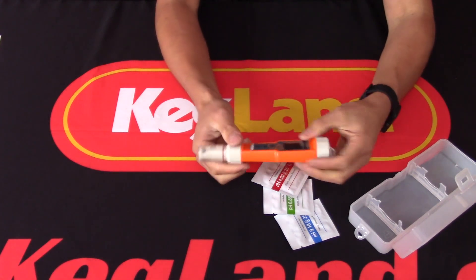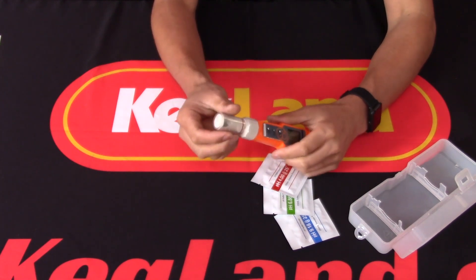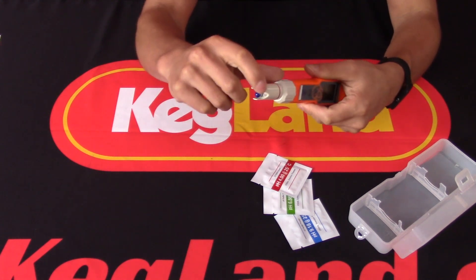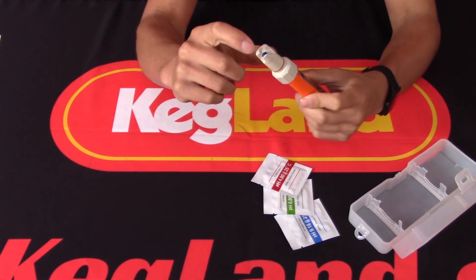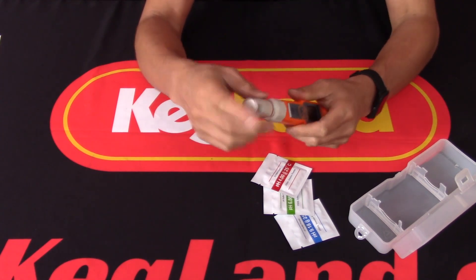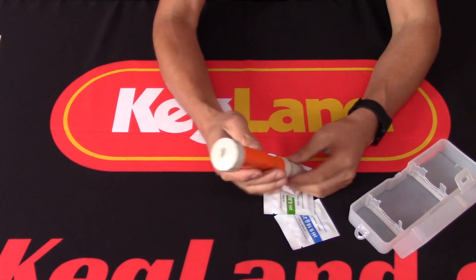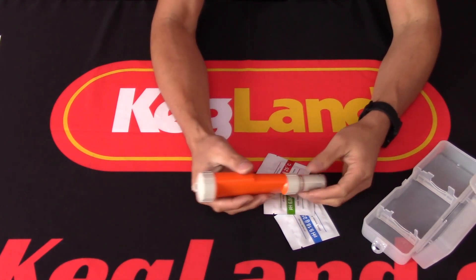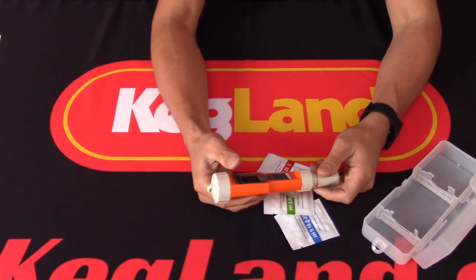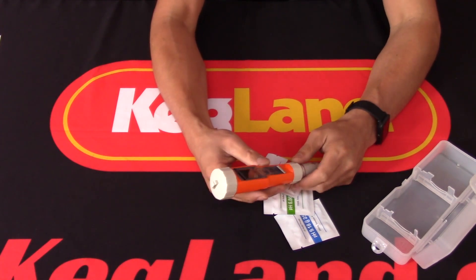We wanted to make sure it had ATC — Automatic Temperature Compensation — so the probe doesn't just measure pH, it also has a very small temperature probe on it. If you look closely, you've got the actual pH probe and beside that a temperature probe. The reason for that is brewers are often measuring hot wort and don't have the patience to let it cool to room temperature. Without ATC, you're going to get very poor accuracy.